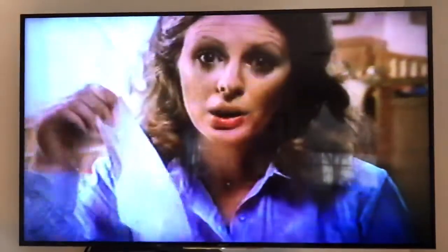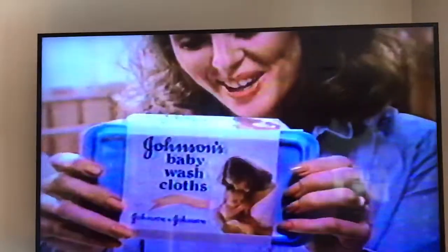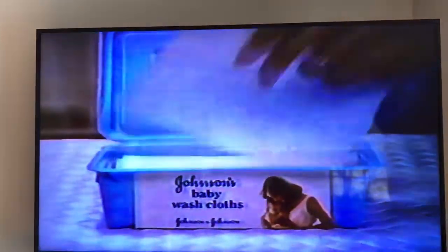I use baby wipes, but what I really need is the cleaning ability of a washcloth. It's here. New Johnson's Baby Wash Cloths — a new and better way of cleaning your baby.